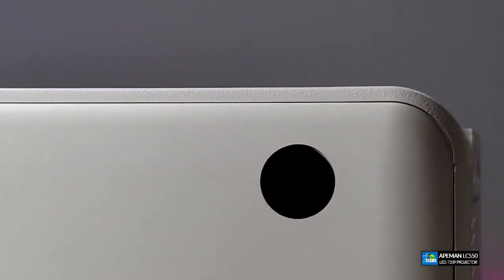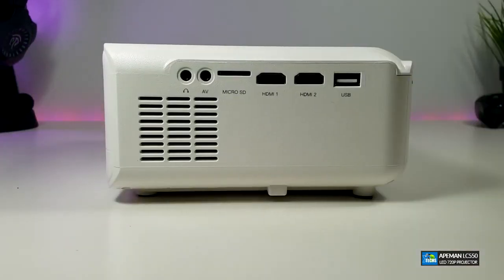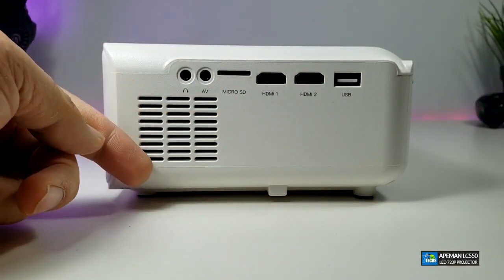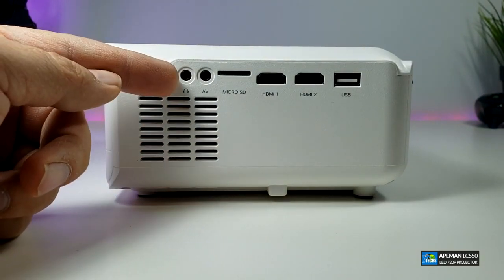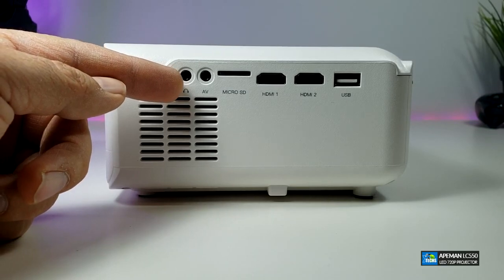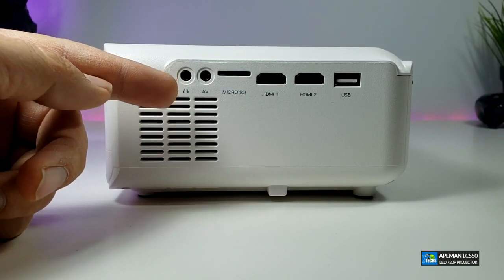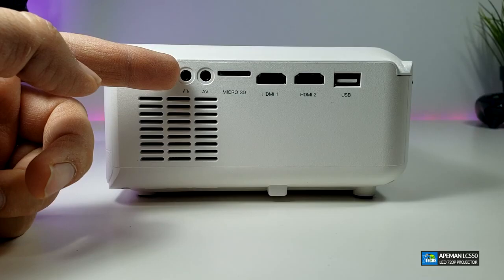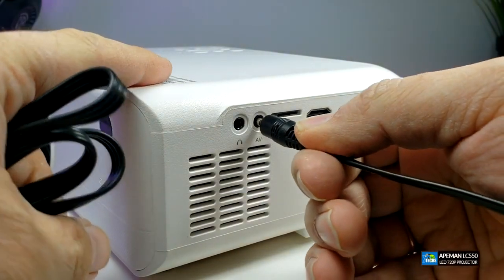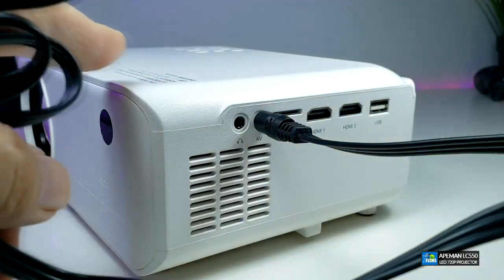On the right-hand side you can see how it has been designed — there's nice ventilation so that it can breathe. Right above that you have the headset jack, so you can connect your headphones or if you have a speaker or surround system go ahead and connect it there and you will get proper sound. Right beside that is the AV port — this is an intake.